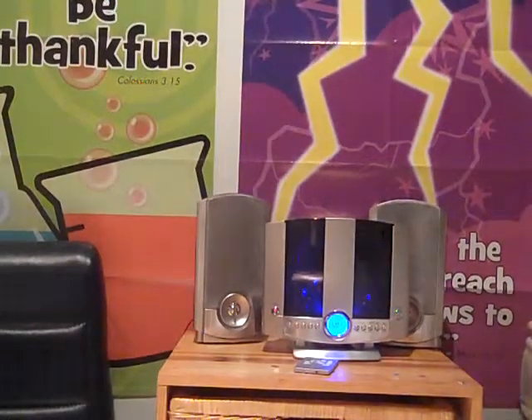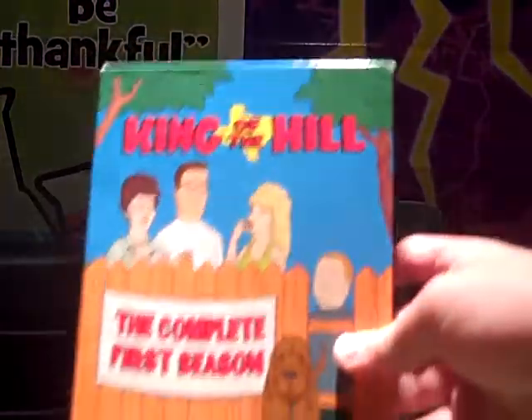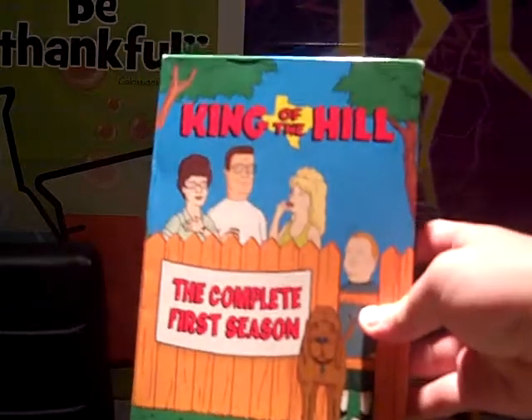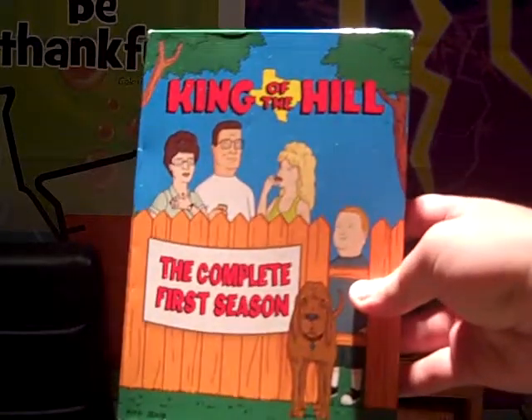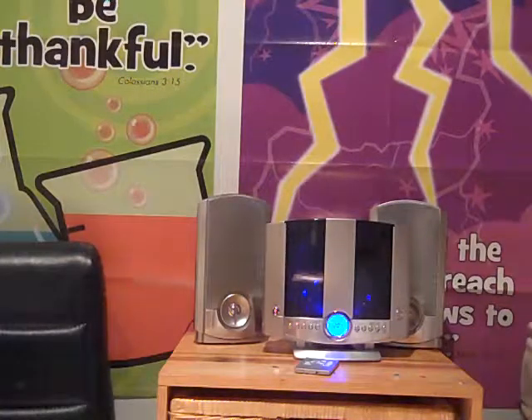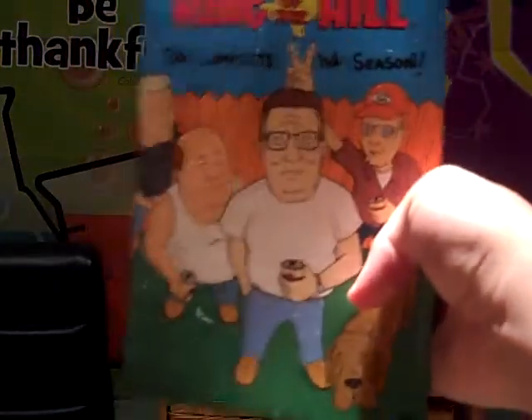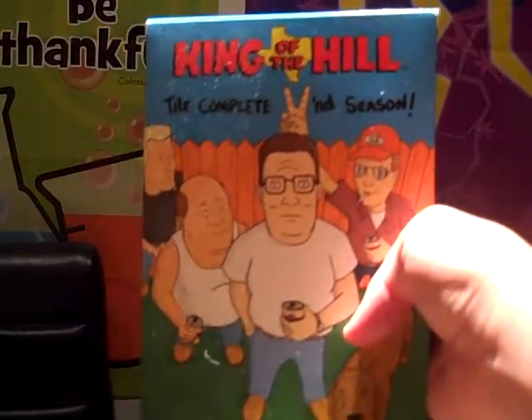I'll tell you what the episodes are on each of the discs for both of these seasons I have with me right now. So the first season looks like this, and there are three discs in this season. And the second season looks like this, and there are four discs in that season.